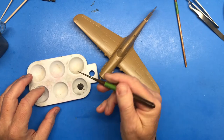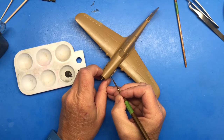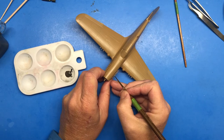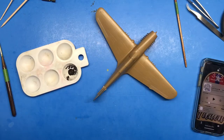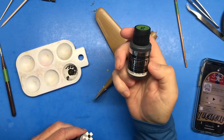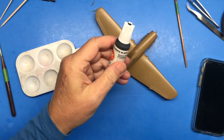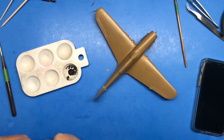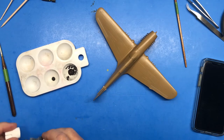Using one of my specially marked brushes for metallics, I'll begin painting the exhaust. Next up is the machine guns, and for that I'm going to mix some Vallejo acrylic metal color steel and some AK third generation acrylic modeling color rubber black, to make it a little bit darker than just the steel.